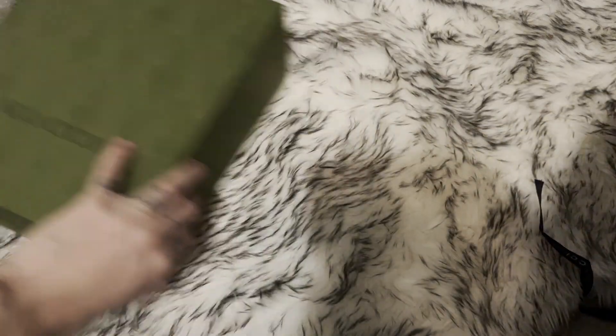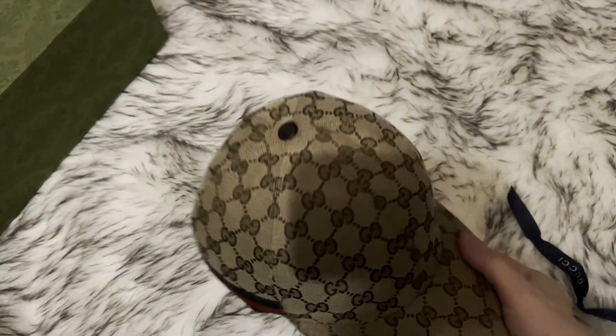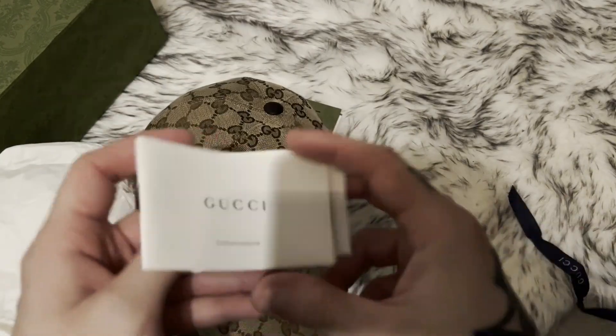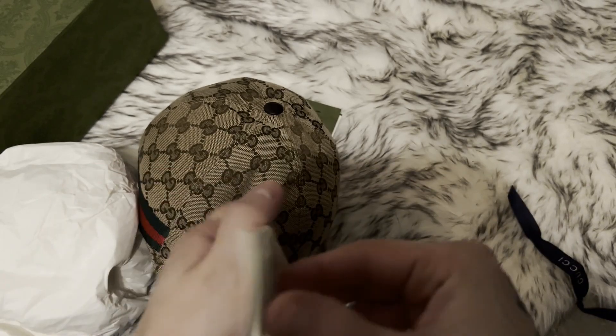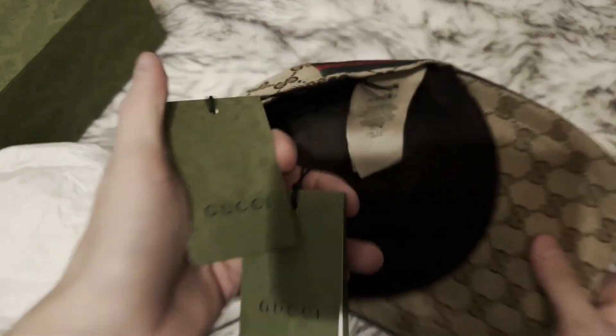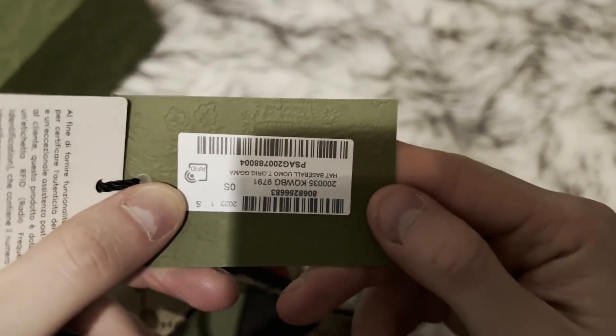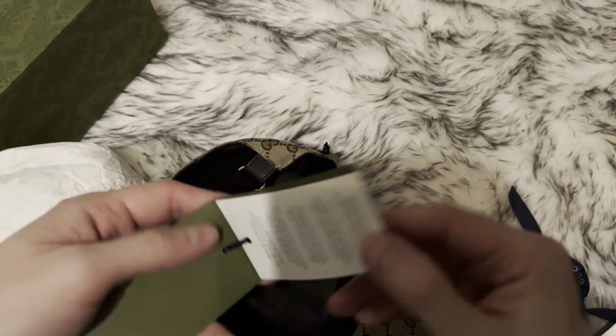And inside here we have the dust bag. And inside we have the cap itself. Comes with Gucci pamphlets and two different tags.